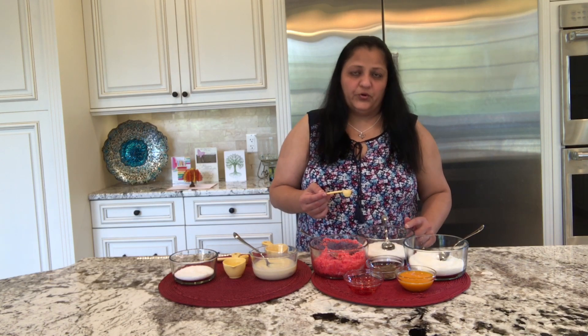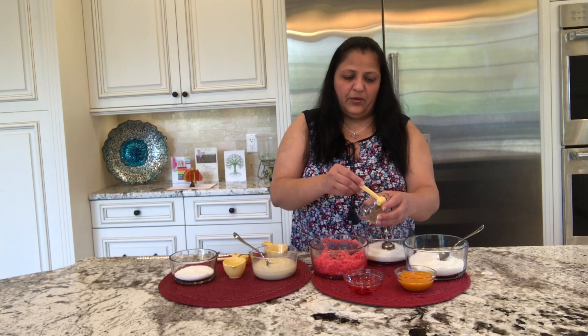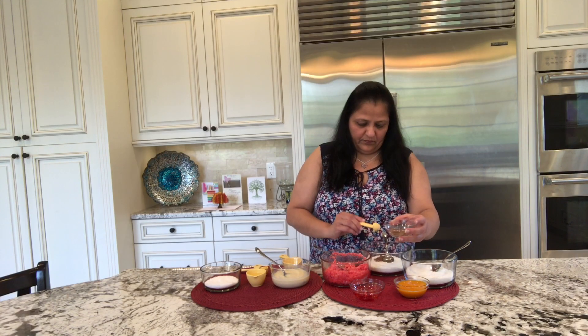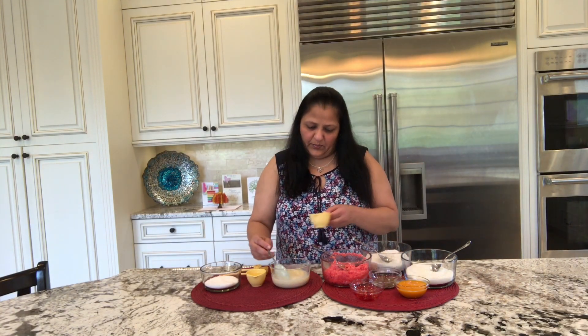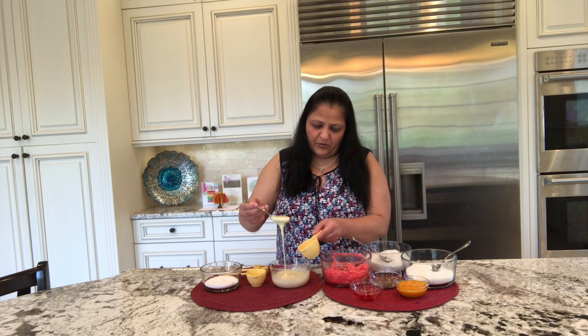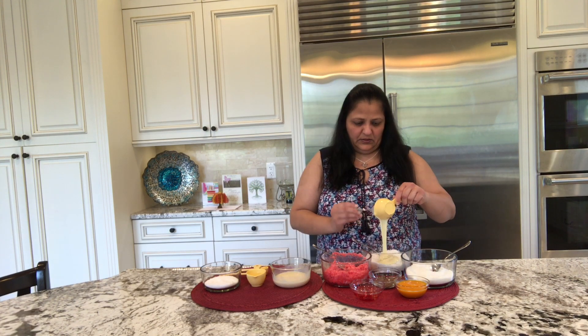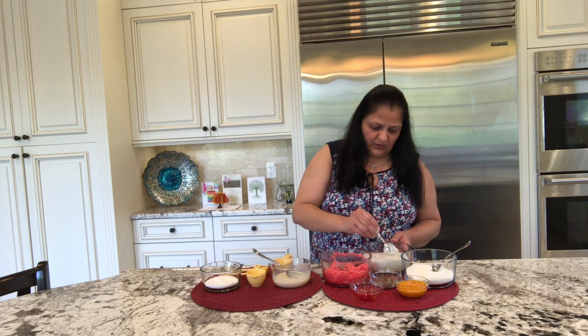I did not dry roast my coconut because when we put it in the microwave it's going to warm up a little bit and it will definitely release some oil from the coconut, which will enhance the flavor. So there is actually no need to dry roast the coconut. The second one is white coconut, so I will be flavoring it with about half a teaspoon of cardamom powder. Now I will be adding the one-third cup of condensed milk.